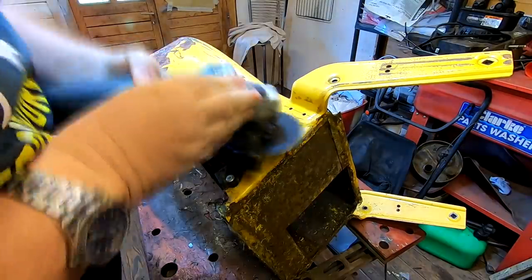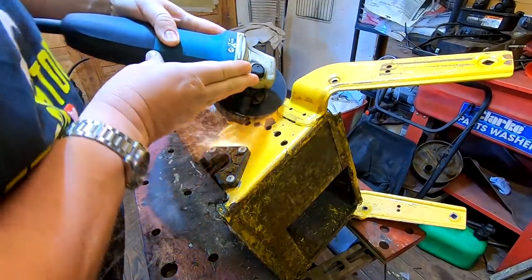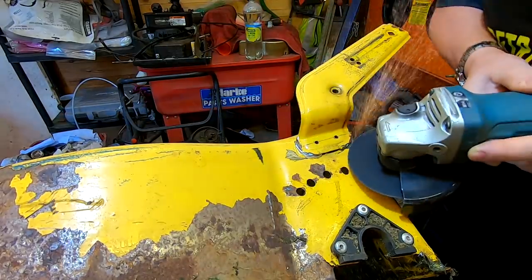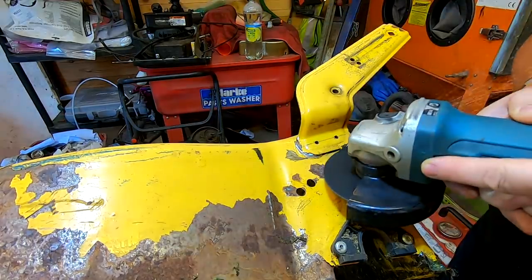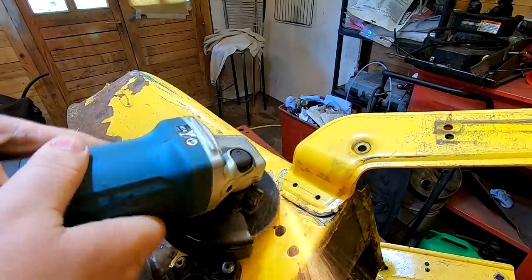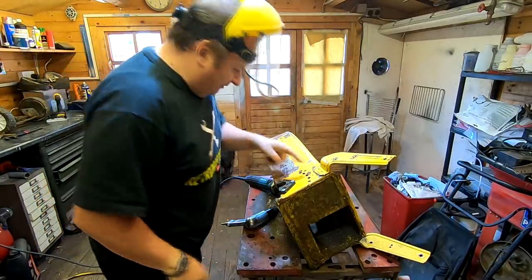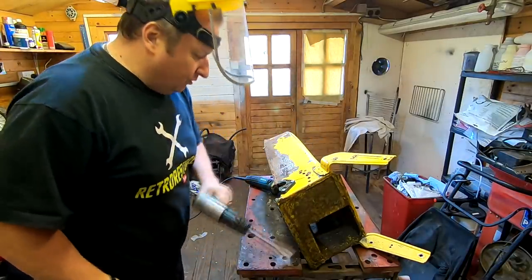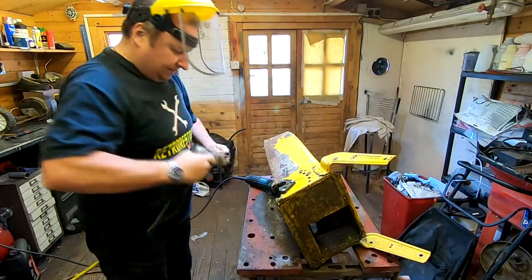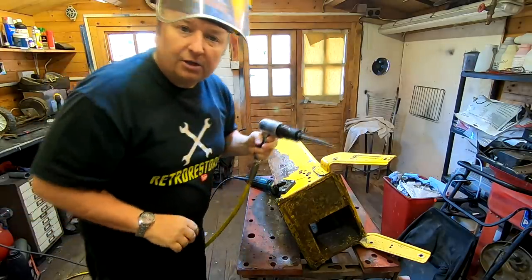Happy days — now I'm going to grind the weld off and hopefully this handle will then come off. We've ground through there. I've got me a little air hammer with a little chisel — let's see if we can just whack that off. It's quite powerful, so we'll see what this can do.